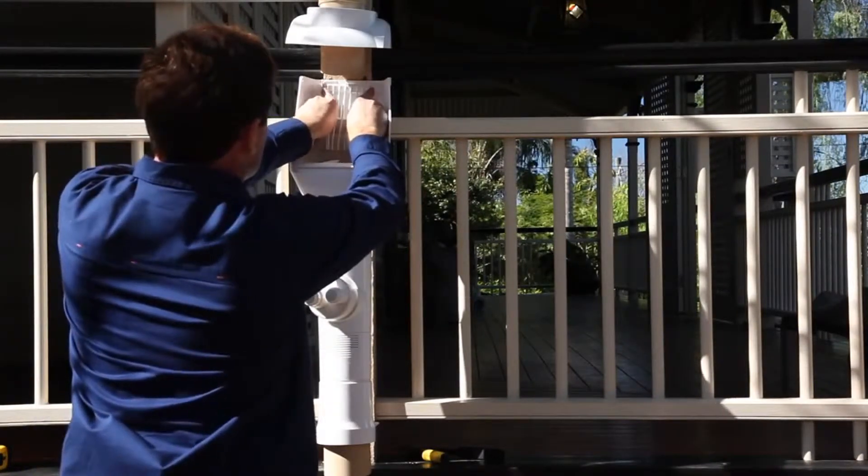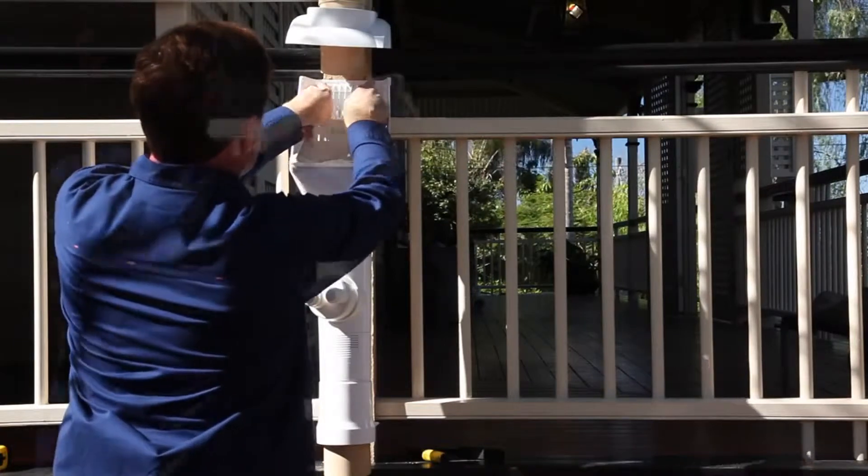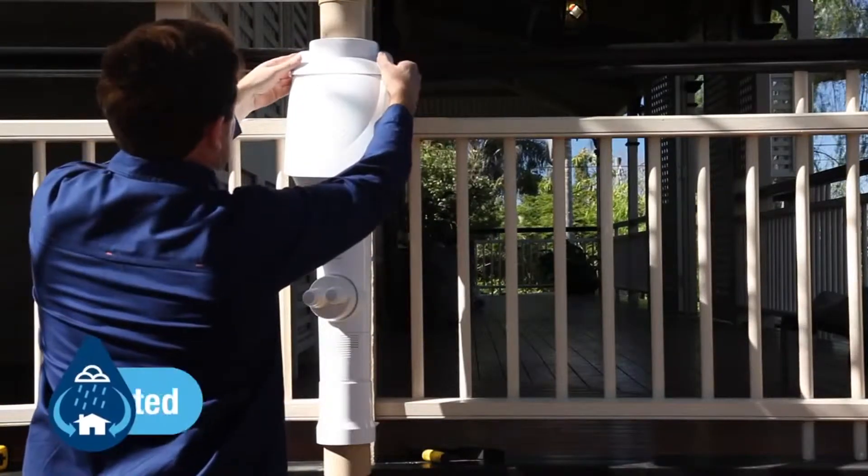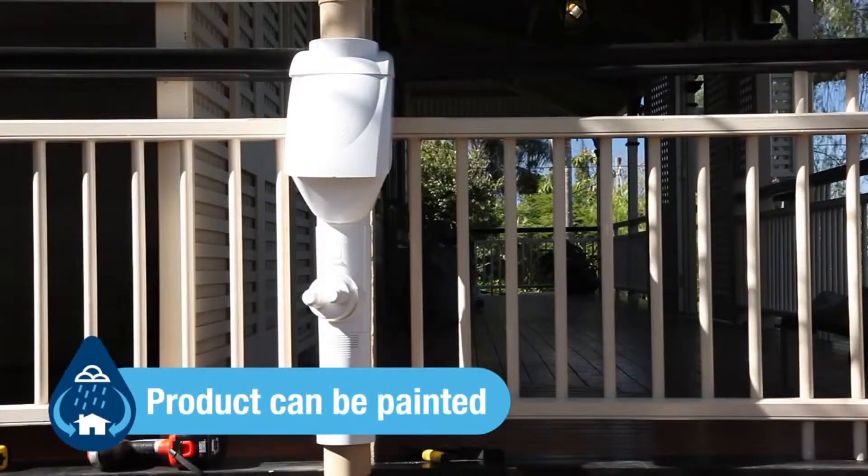Insert the leaf slide into the slot holes. Reinstall the front cover. Slide the cap back down the downpipe until it sits securely on top of the Clean Rain unit.